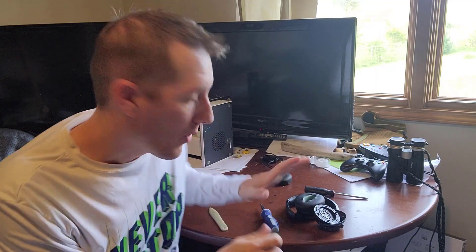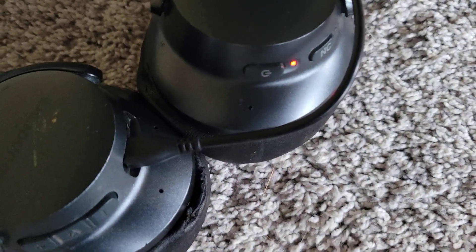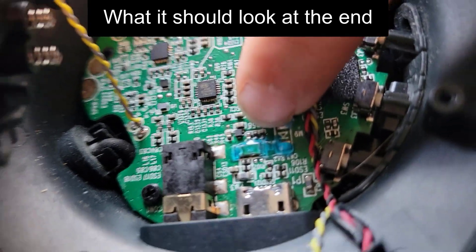To check, before I even reassembled everything, I plugged the cable back into the USB. The red light turned on and it started charging again. And that's the whole fix — you just put the screws back in, snap the earpiece back on, and you're completely fixed.